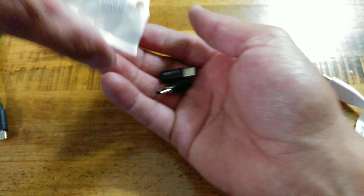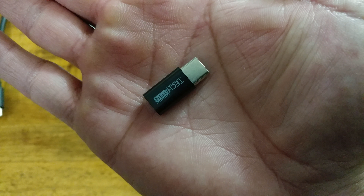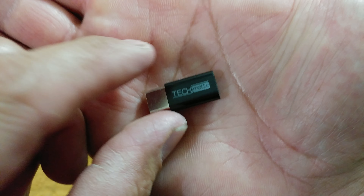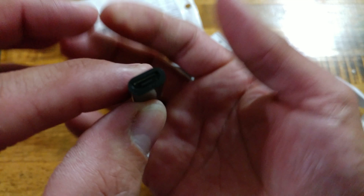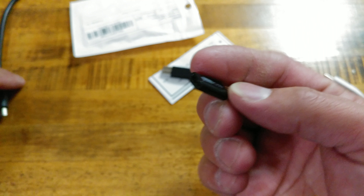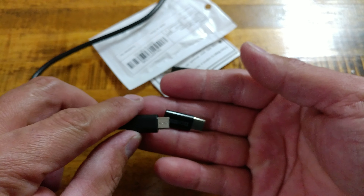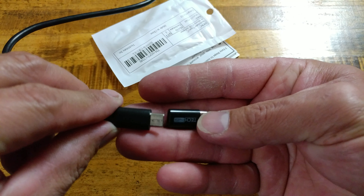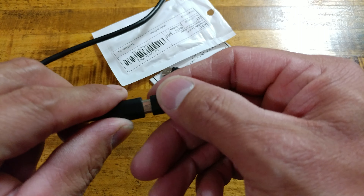Not much of a presentation for these, but these are your adapters. As you can see, it says TechMate, with Micro-USB here and USB Type-C on the other side. These have been made to proper spec, and that's what you want. So what we will do is plug this in and use the LG 360 cam as our test piece.